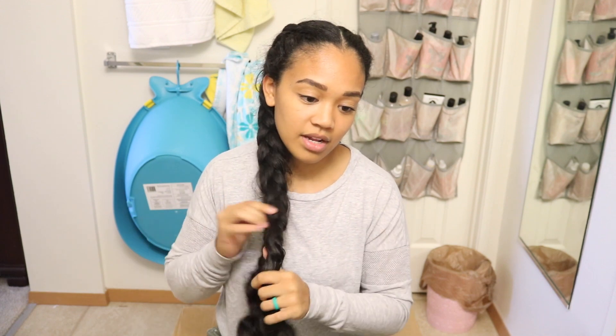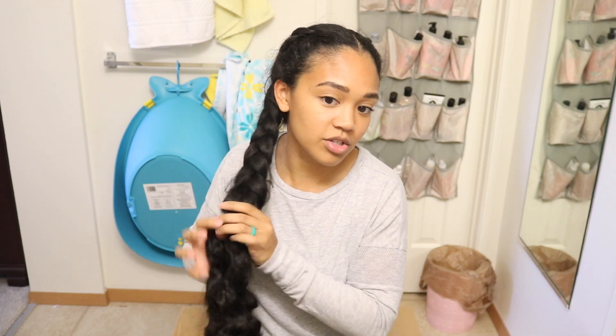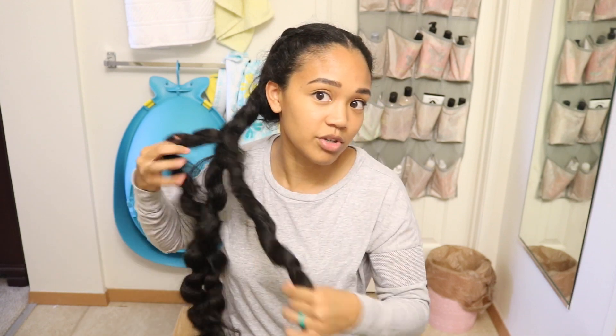I keep telling you guys that I need to cut my hair. Isn't it crazy that I have not found anyone to cut my hair yet? So I am really debating, contemplating on cutting my own hair — just to trim. I just need to trim. I've been seeing tutorials on YouTube and I think I'm just going to go ahead and trim my hair.